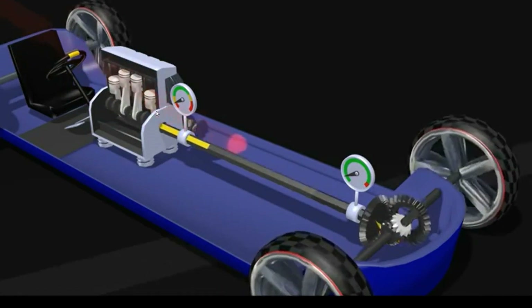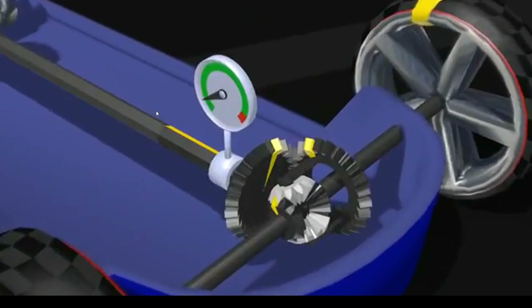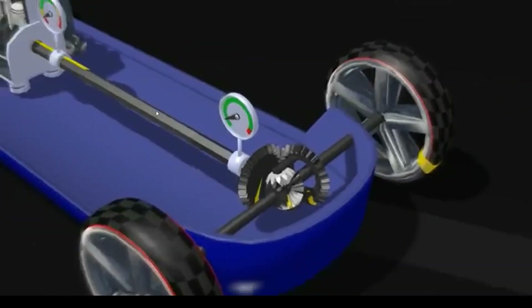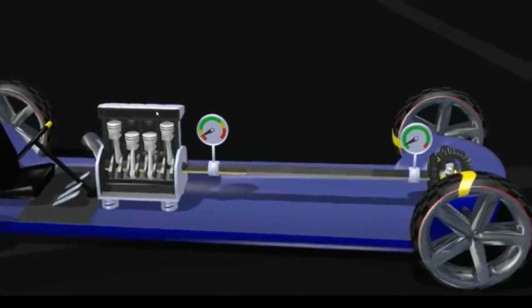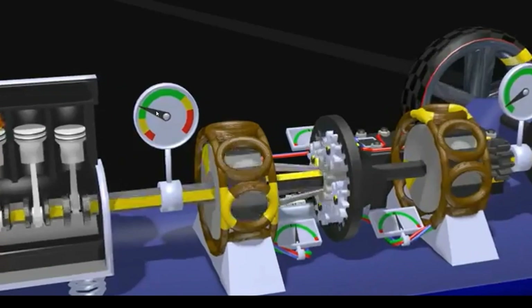The power from the engine has to go to the wheels. The gears there are called the differential — quite an ingenious piece of engineering in itself, but not the subject of this video. Let's just say it splits the power from the engine to the two front wheels. In between the engine and the differential, that's what we call the transmission, and that's where the Prius magic happens.